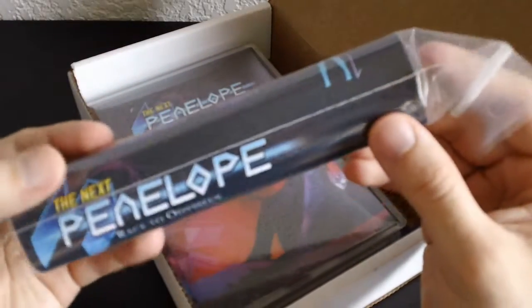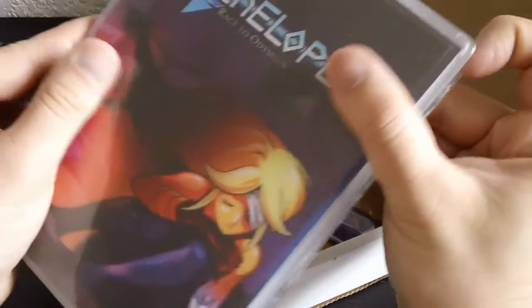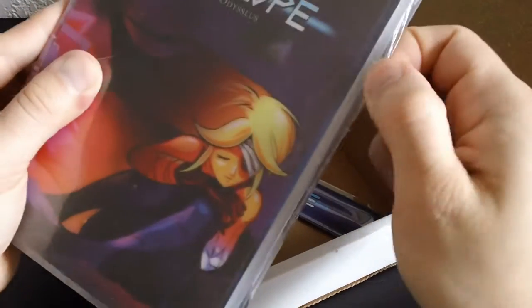What is this? The Next Penelope: Race to Odysseus. This is really cool. This isn't like the rest of their boxes - this is like one of those hard plastic Sega Genesis cartridges. That is really cool, but you know what, I could already tell that this is a generic case that's actually sold on eBay that works for a whole bunch of other stuff, even CDs.